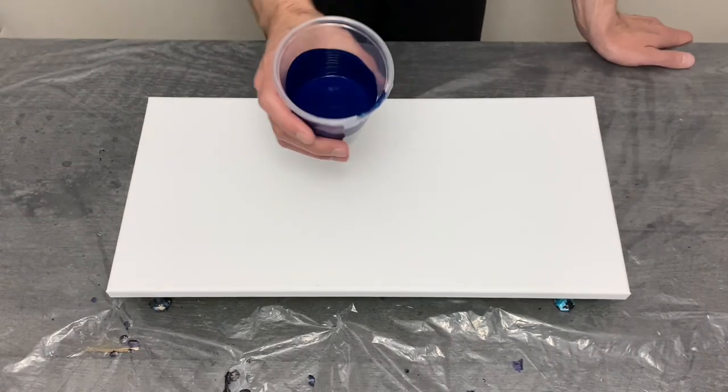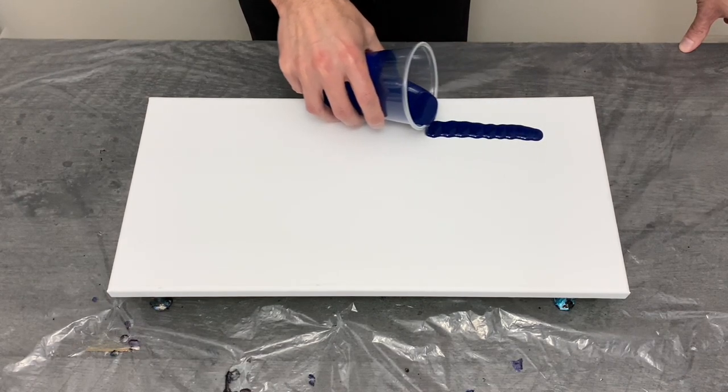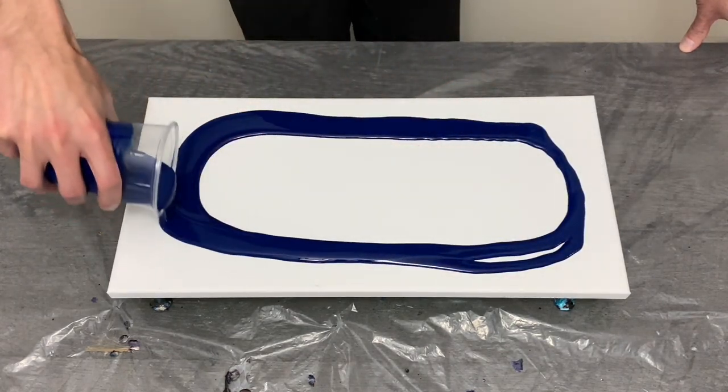Hey guys, thanks for being here. This week's pour is all about what went wrong — and if one thing can go wrong, 17 more things can also go wrong, with some good sprinkled in for good measure. So let's take a sec to check it out.